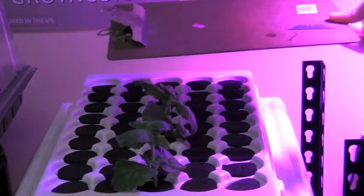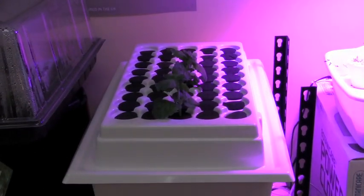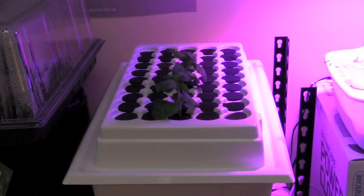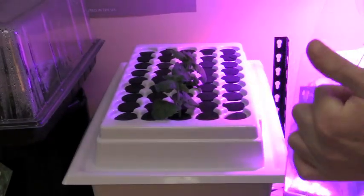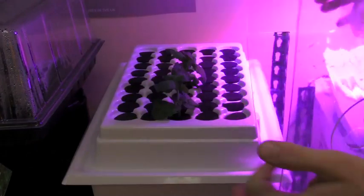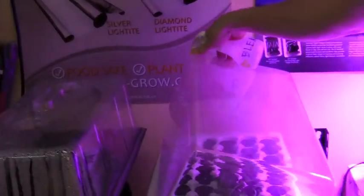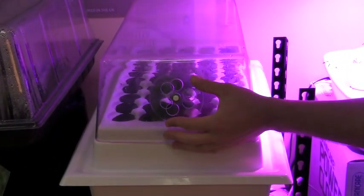The last step after taking your clones is to create the proper environment. They like high humidity, 80 to 100%. How we achieve this is with a humidity dome, which comes with the Power Cloner 45. We just mist the inside, mist the clones, and place the humidity dome on top and close the vents.